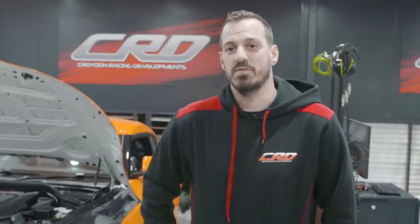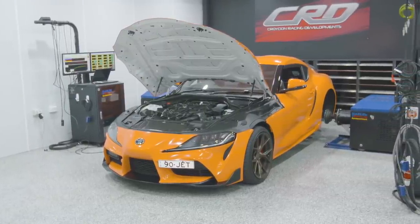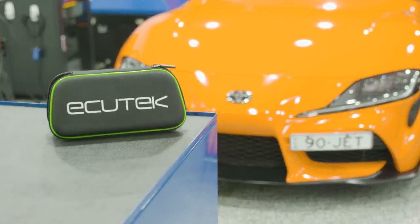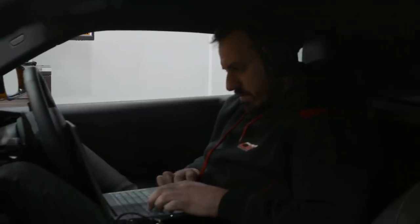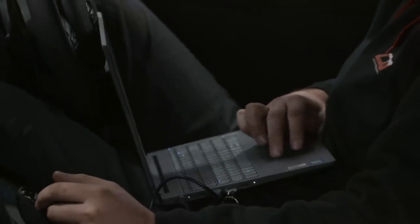This is actually the first Supra on the dyno here. We recently moved over to Ecutec — the 2020 GTRs are only done with Ecutec as well, so we had to make that investment. In the process, we also got the licensing for the Supra, some of the Audi stuff, and VW as well. There's a big learning curve in it. It obviously requires a lot of time to get the most out of it, but in general, there's a lot you can do with Ecutec.